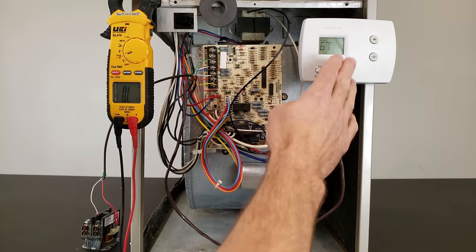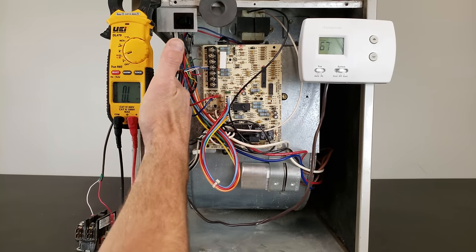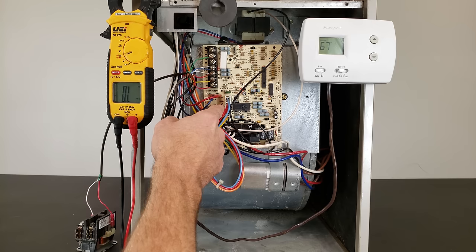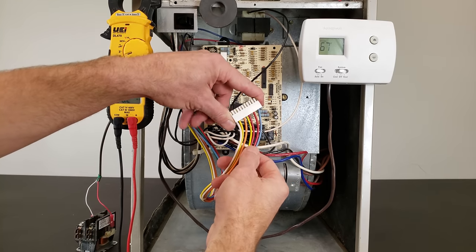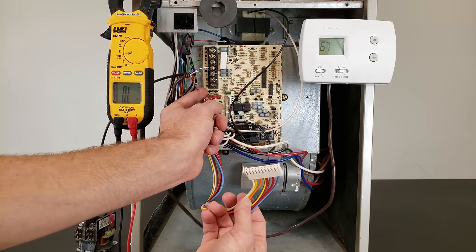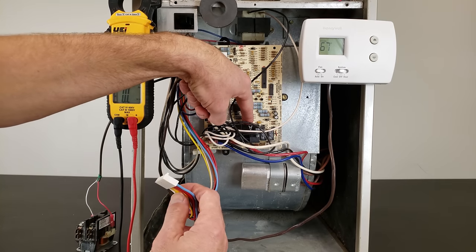We've isolated the thermostat wire, the thermostat, the outdoor wire, and the outdoor contactor. Now we want to look into the safety wires heading to the outdoor unit. We'll disconnect the wiring harness and move up to the upper location. The low voltage wiring harness has been disconnected — the only other low voltage wires on this board go to the transformer, which is disconnected because we've pulled the fuse.